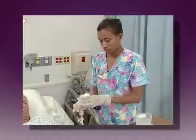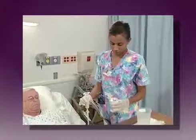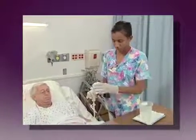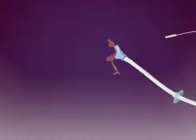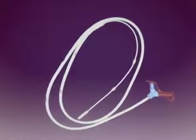Most feeding tubes are now made of silicone or polyurethane, materials which are both durable and biocompatible, and they have a variety of design and feature options that have increased the complexity of their care and maintenance. As a start, this program will identify the various feeding tubes and their components.